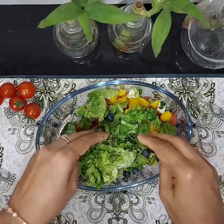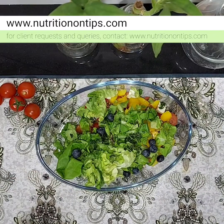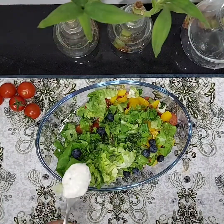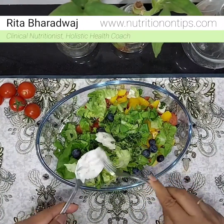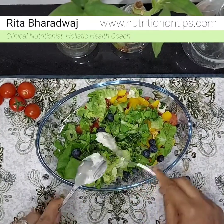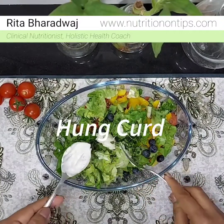Thyme also has medicinal values — it is rich in antioxidants, and all the greens are rich in phytonutrients. Phytonutrients fight diseases, the aging process, and degenerative changes. So this is a very, very good salad recipe.